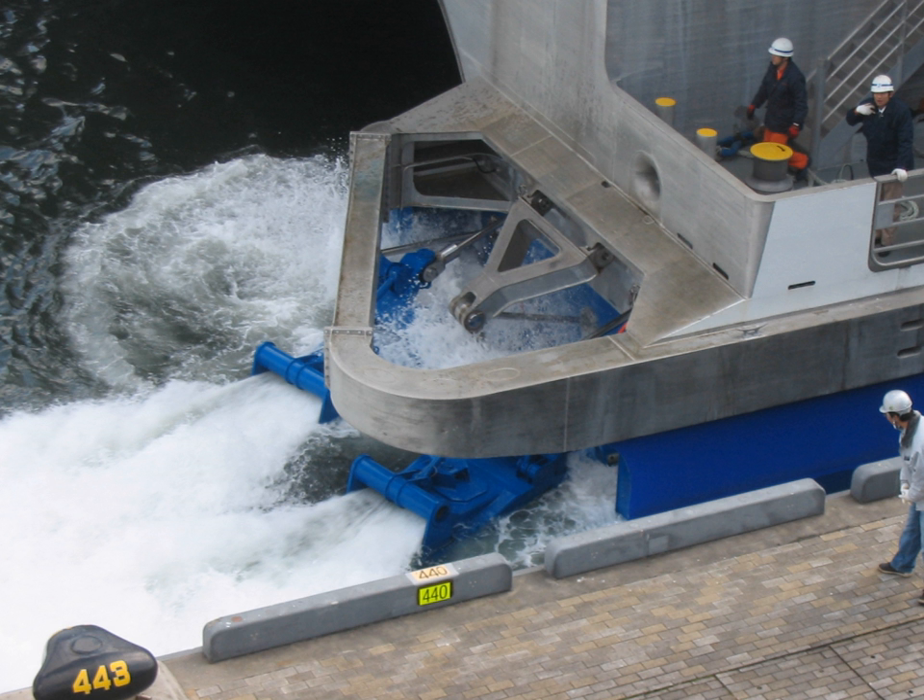Pump jets were once limited to high-speed pleasure craft such as jet skis and jet boats and other small vessels, but since 2000 the desire for high-speed vessels has increased and thus the pump jet is gaining popularity on larger craft, military vessels and ferries. On these larger craft, they can be powered by diesel engines or gas turbines. Speeds of up to 40 knots can be achieved with this configuration. Even with a displacement hull, pump jet-powered ships are very maneuverable.